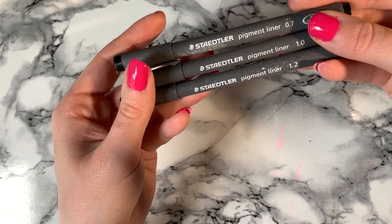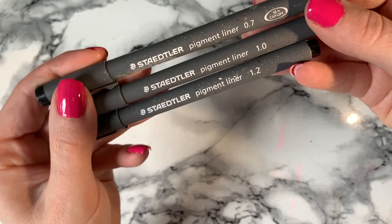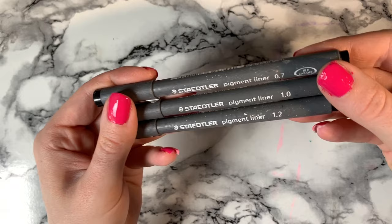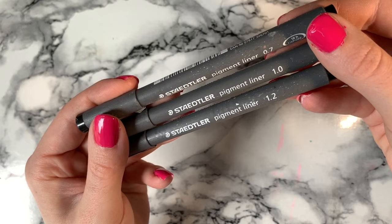I use Staedtler pigment liners to outline all my characters before colouring them. I love them because they come in 1.0 or 1.2 size, which is exactly what I need working on 9x12 and 10x7. They're super black and have even ink — it doesn't pool at the end of the line like some other fine liners do, and most importantly they don't bleed when you use fixative.